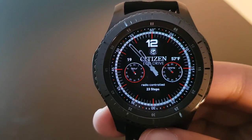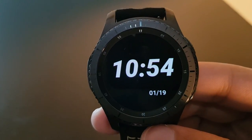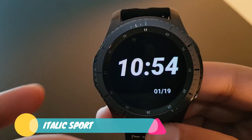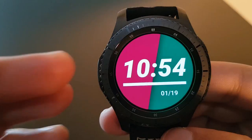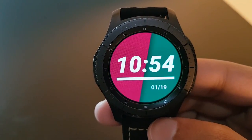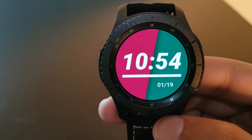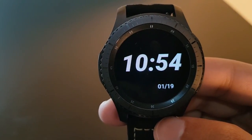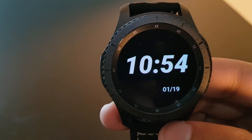Next is a very simple watch face called Italic Sport, available for free on the Facer application. Rotating the bezel reveals a pinkish and greenish color combined with white watch digits and date below. It will convert to always-on display shortly — nothing too complex, try it out.